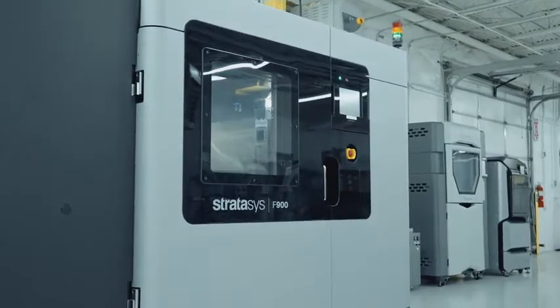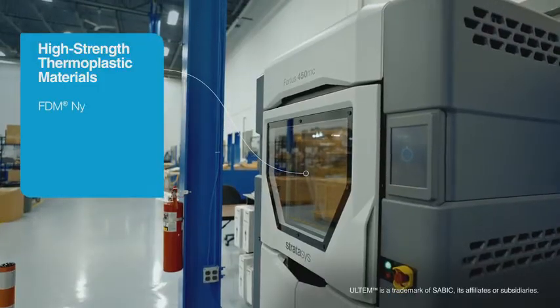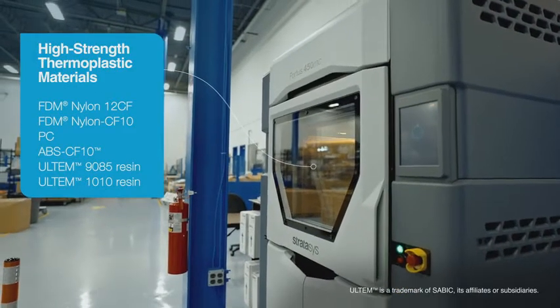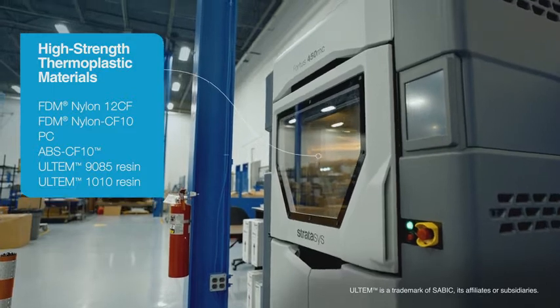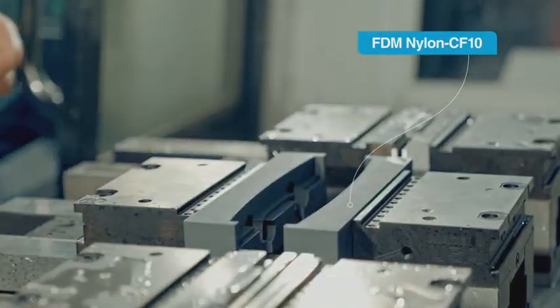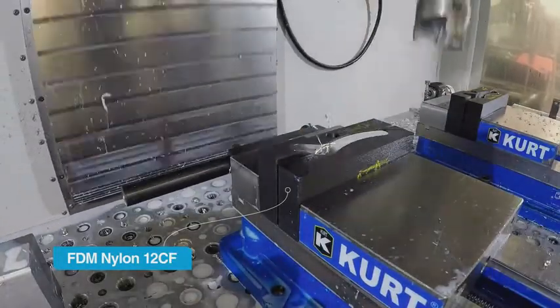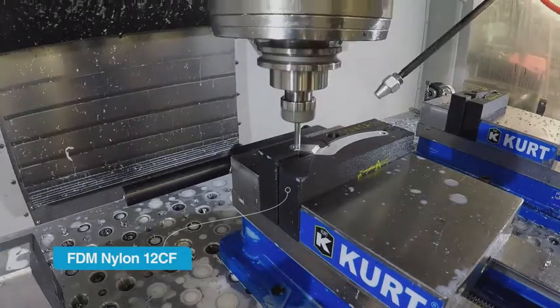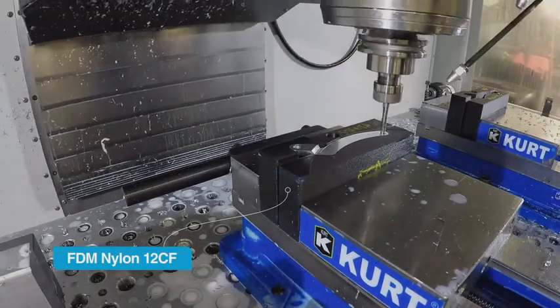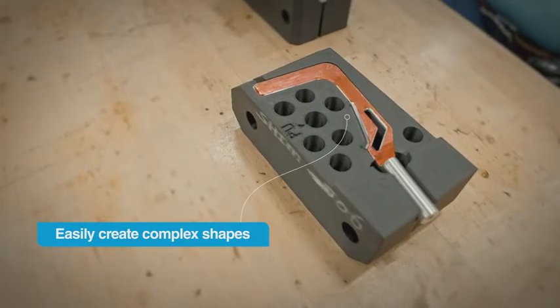FDM 3D printing technology is a great alternative to machining soft jaws. Stratasys has a selection of materials to choose from that you can tailor to your specific job. For example, we have several carbon-filled thermoplastics that have high strength and stiffness that are well-suited for this application. You can choose which material makes the most sense depending on how many cycles you need to use a particular soft jaw. 3D printing soft jaws also becomes more effective when the workpiece becomes more complex.